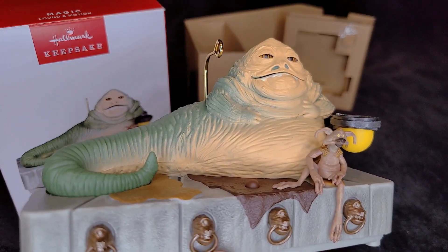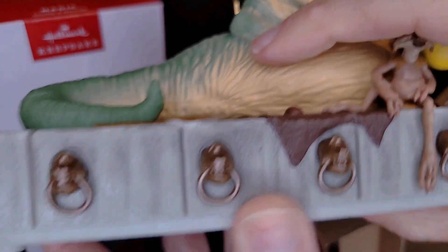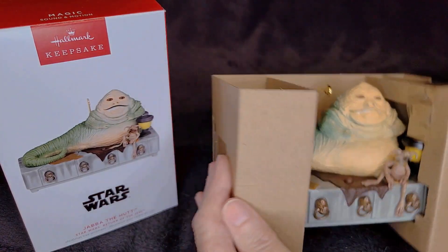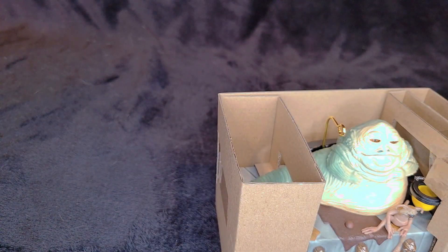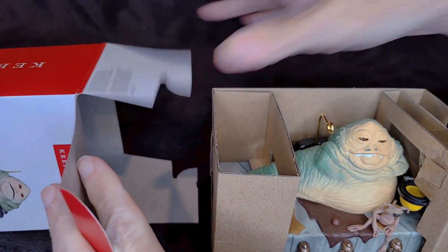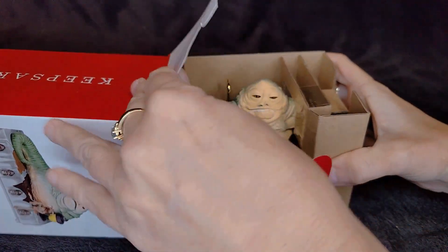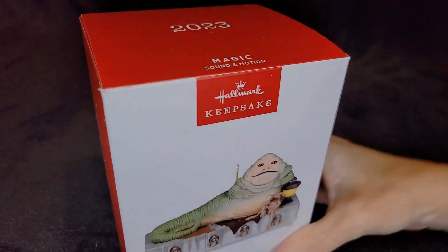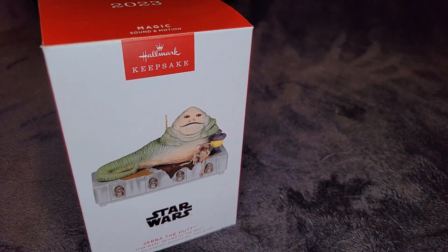As Heather puts them back in the box, I'll remind you of our giveaways. We are giving away two ornaments: The Nightmare Before Christmas Dr. Finkelstein for 250 subscribers, and the Precious Moments Disney Jesse and Bullseye. That one is for the lucky commenter of a line from any of the Toy Story movies on that video. It doesn't have to be a Jesse line — any character. It could be Buzz, it could be Woody. To Infinity and Beyond would make me happy at this point.